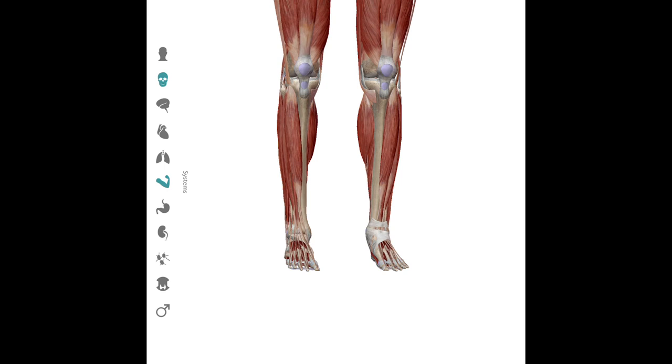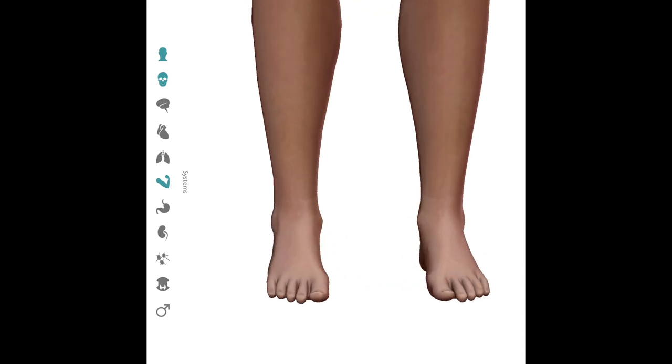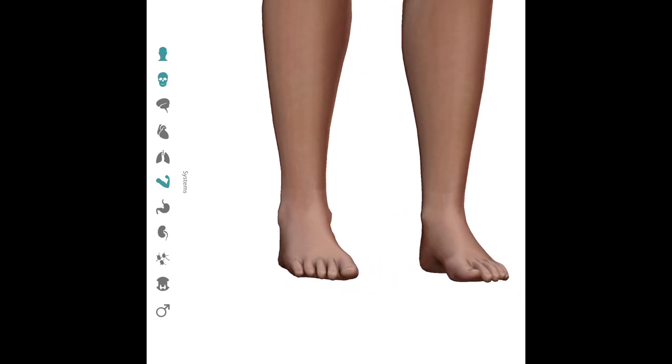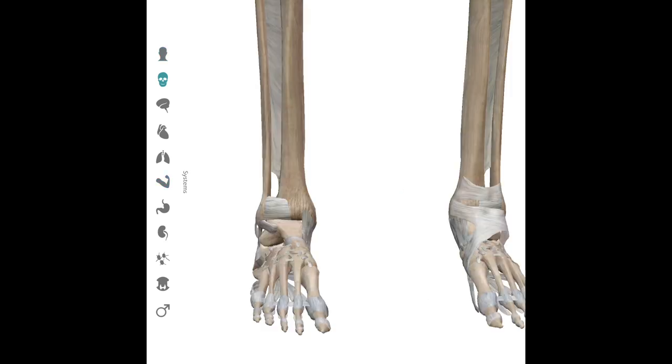If you suffer an ankle injury during training, I would recommend the following steps. First, stop immediately. Secondly, inspect the skin of the ankle joint closely, looking for any evidence of abrasions or scrapes, lacerations or cuts, or bruising, as this may give you information about your injury. If you are unable to bear weight or hear a pop, it is advisable to go to an immediate care center and undergo an x-ray — a plain film of the ankle — to ensure there is no fracture or dislocation complicating the injury.